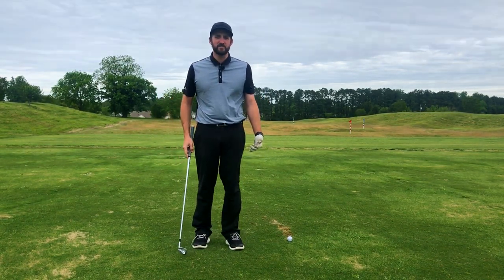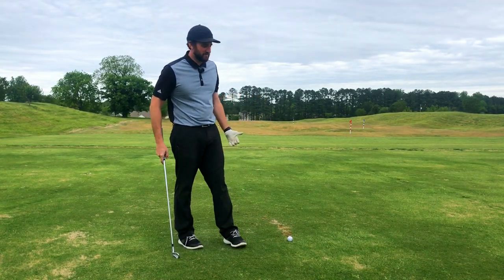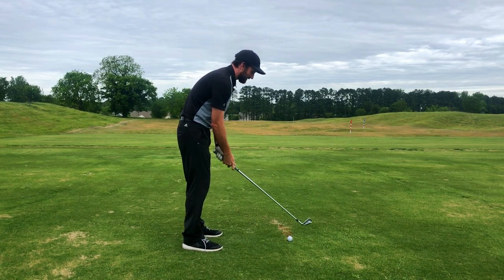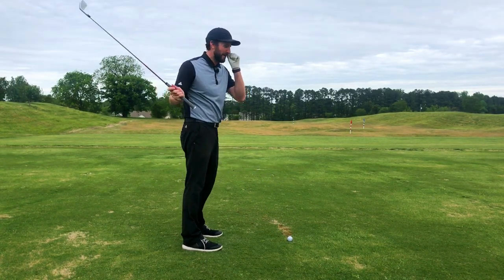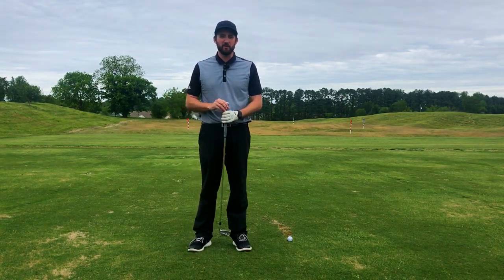You have to understand that your pivot into your backswing starts with a good setup position. We want to have our butt kind of over our heels. We want to round in the back to get the armpits over the balls of feet. That gives us the most range of motion to be able to pivot into the backswing. From there, you have to understand how the pivot works and all the moving parts.